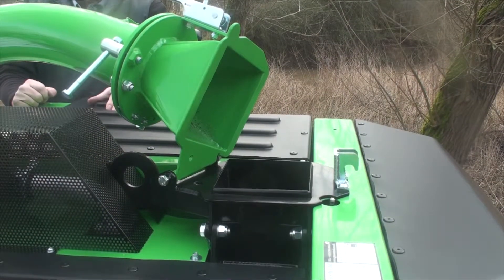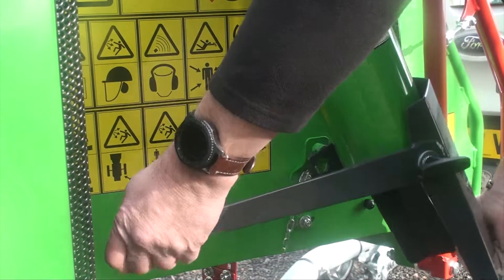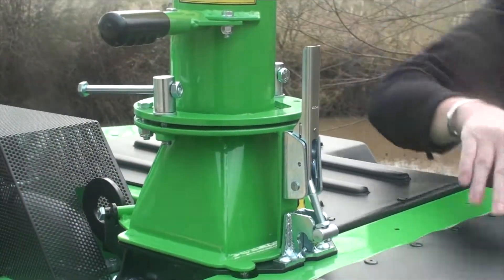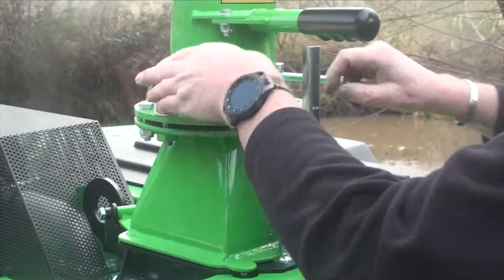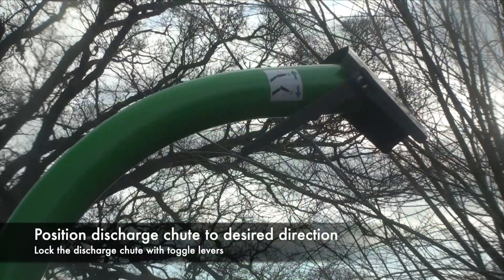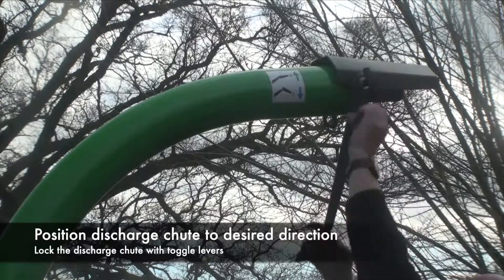To put the chute into the working position, make sure the clamping ring is loose. Take out the arclet and lift and swivel the chute so that the weight is holding it backwards and down, then attach the clamp. It's also holding that micro switch down now. You can then position the chute wherever you like and use the toggles to clamp it in the desired direction.